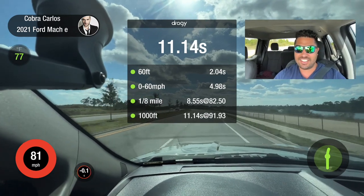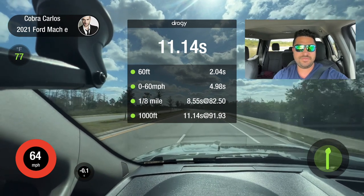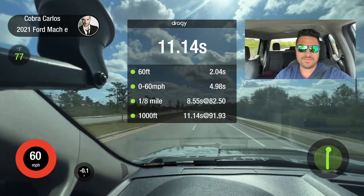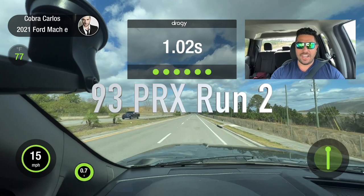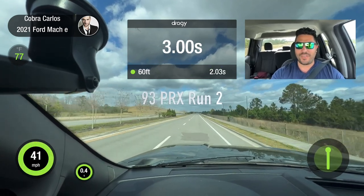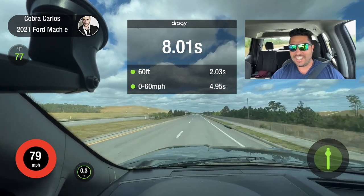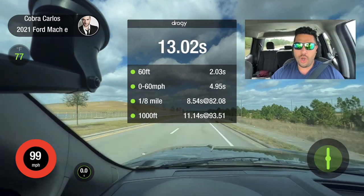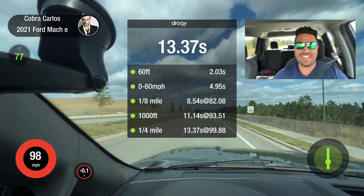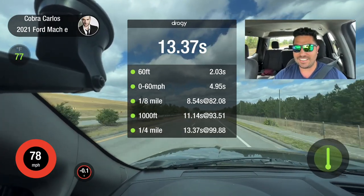That is way faster than I thought we were going to go. We ran out of road on that last one, so let's try again — 2,000 RPM launch. Perfect traction. Let's see if we can get to the quarter mile this time. Yes! 13.37. Holy — that is amazing.